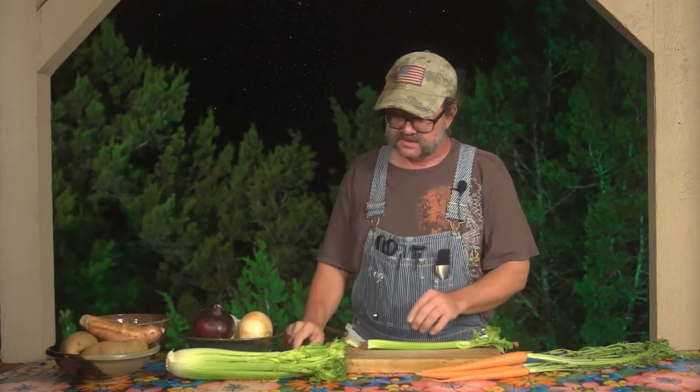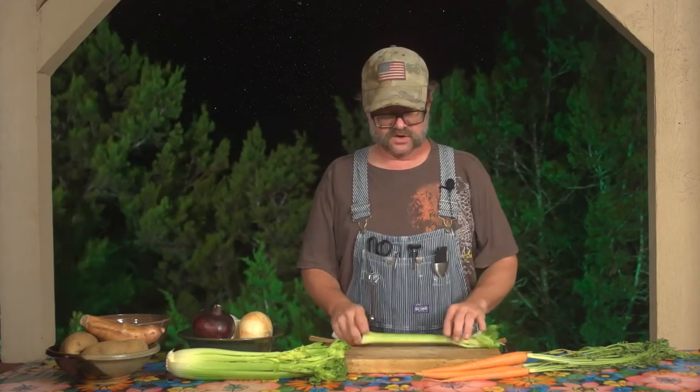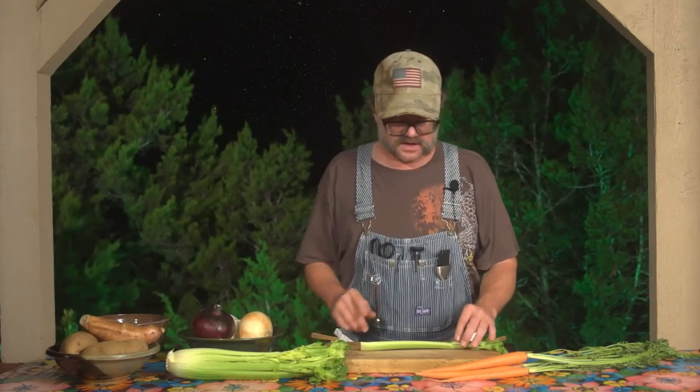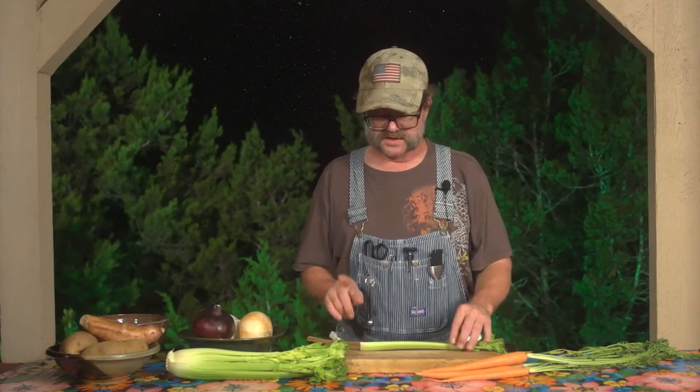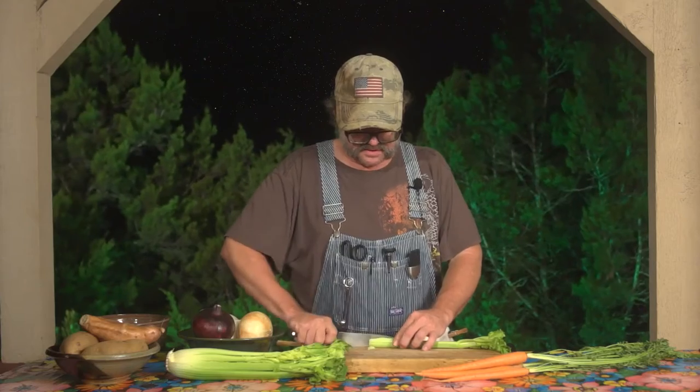Celery just for me always takes me back to my childhood, and a lot of the times when we were picnicking and whatnot, you always saw it was there. It was filled with peanut butter or maybe some pimento cheese. My personal favorite is filling it up with port red wine cheese, and here's a little tip if you want to make a really good snack out of it, especially for your friends.